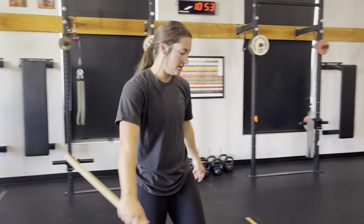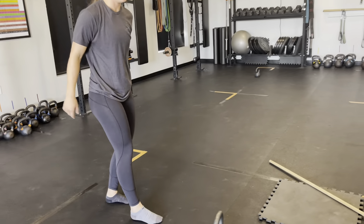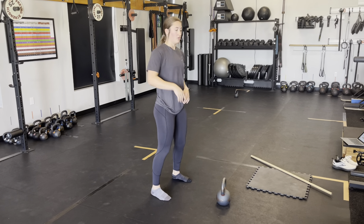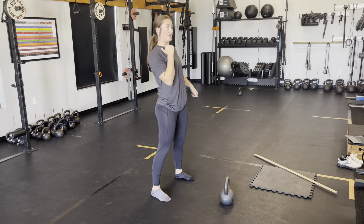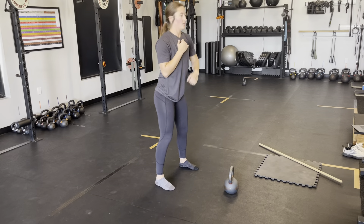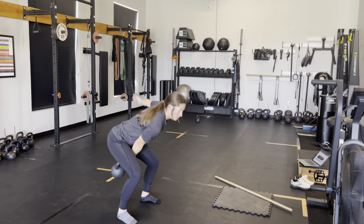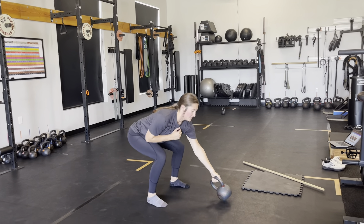The last one is kettlebell scale — we're going to be swinging and cleaning. Grab your bell, create a triangle between you and the bell. We go swing, clean, all the way down to the floor, then alternate hands. I'll show you with no weight: nice hinge, one swing, one clean, elbow behind, catch, back into the hinge, back down to the ground, and alternate. With the kettlebell: nice big high hike to start out, swing, clean, hinge, and alternate. Swing, clean, back down to the floor and alternate.